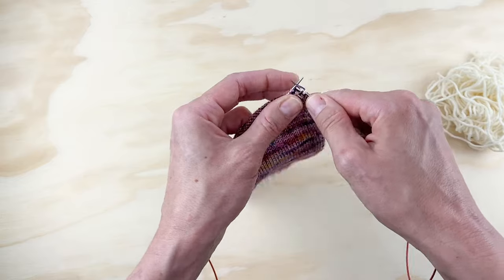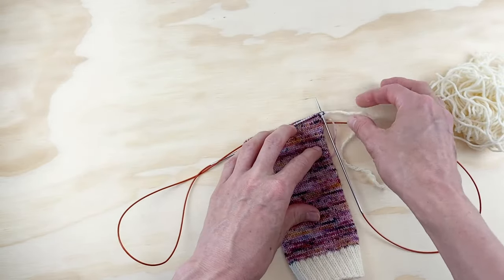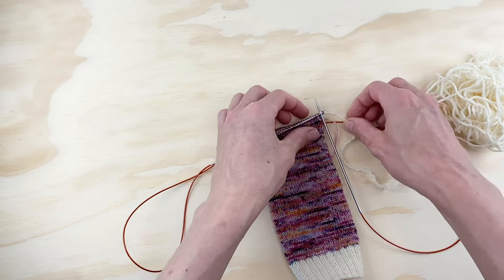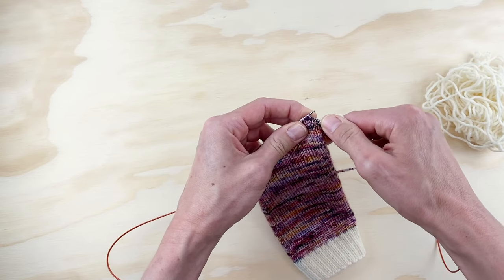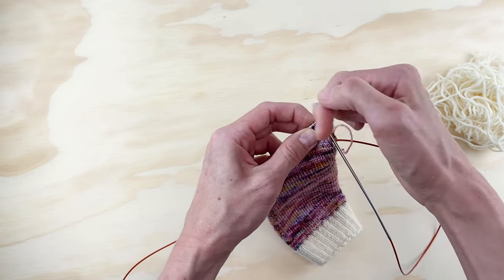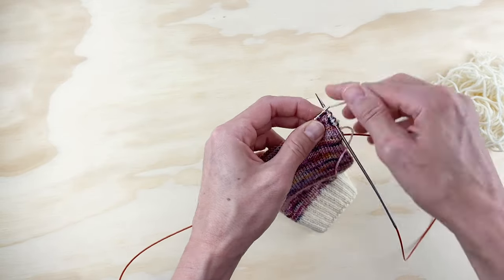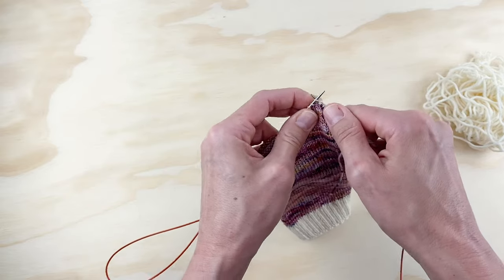We're going to knit two just to get that contrast color in there. Now, this is the first row of our heel flap. For the first row, we're going to knit two stitches and then slip one, knit one, all the way across. Whenever we slip, the yarn is in back and we slip purlwise. So: slip one, knit one, slip one, knit one — keep doing this all the way to the end of the needle.